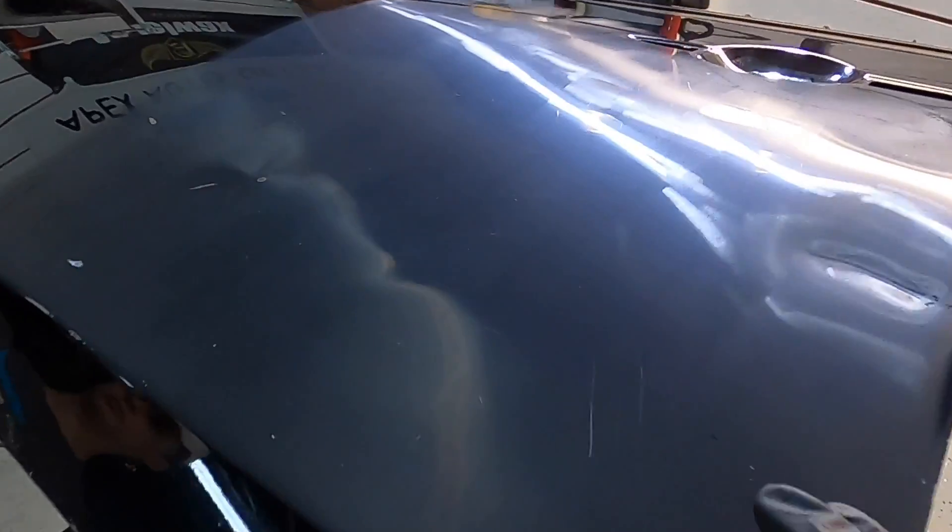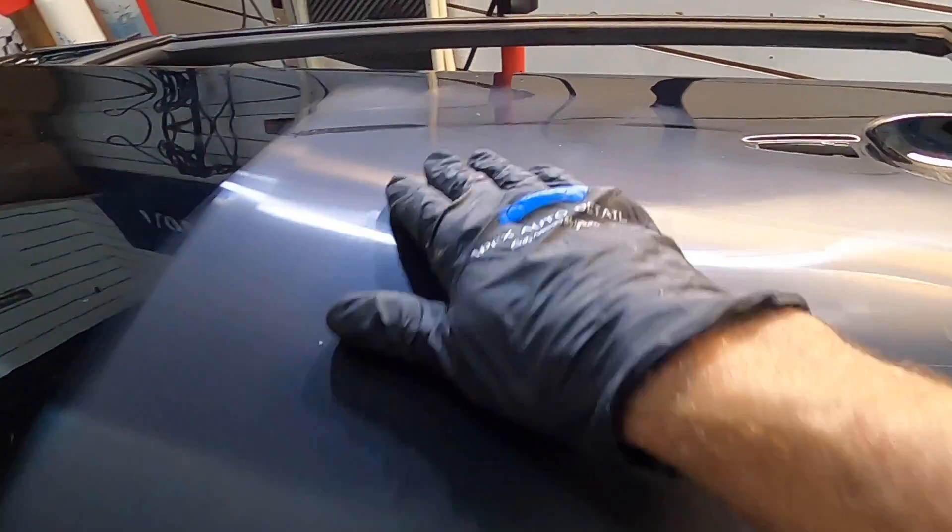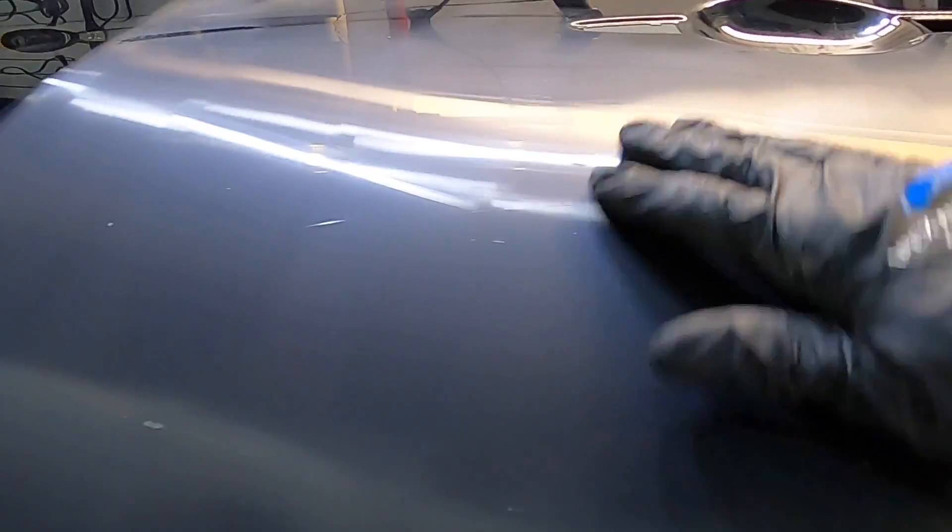You can see just how uniform the cut was with the 3000 grit. We're now ready to step down — really all you're going to need is a one-step polish and a medium polish pad, or a one-step pad, and you can easily remove 3000 grit sand marks with that process.